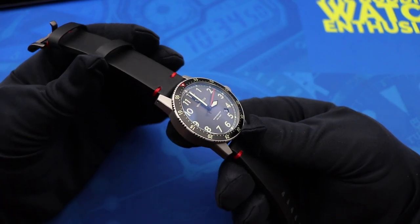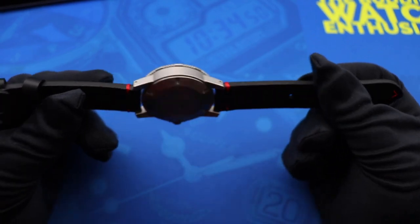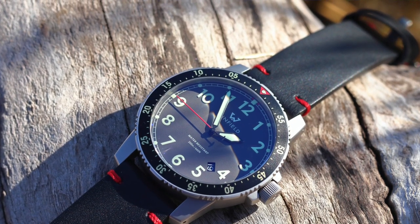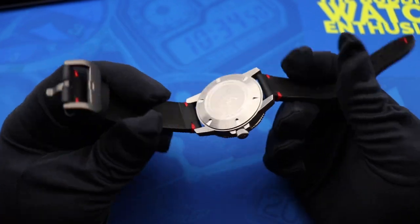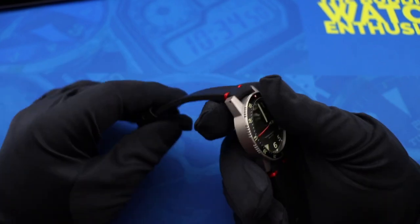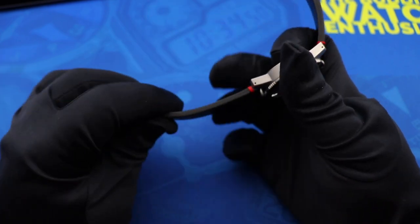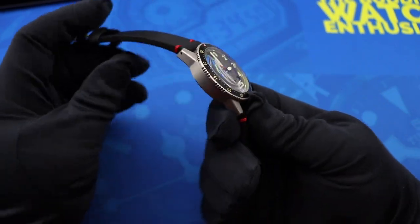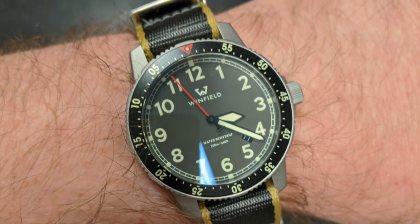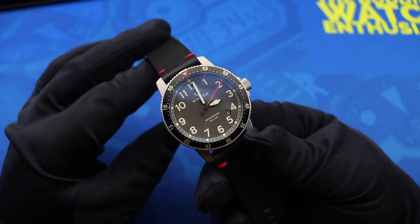The biggest miss for me with the Mission Timer One is the leather strap. Color-wise it's fantastic — the red accent stitching is perfect, just the right amount of color without distracting from the dial. My biggest problem is how stiff the strap is. I'm much more a fan of a supple leather strap that hugs the wrist. This is a review unit that's been passed around to a couple of reviewers already, yet it still hasn't really broken in or softened much. I actually wore this watch on the NATO strap the majority of the time.